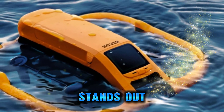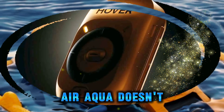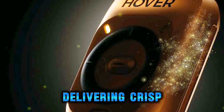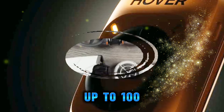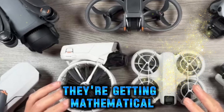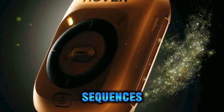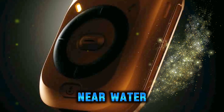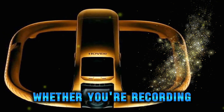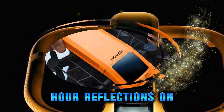Of course, any drone is only as good as its camera, and the HoverAir Aqua doesn't cut corners here. It carries a 1/1.3-inch CMOS sensor, delivering crisp 4K footage at up to 100 frames per second. This means creators aren't just recording standard clips — they're getting cinematic smoothness that looks fantastic in slow motion or action-packed sequences. The lens is optimized for shooting near water, reducing glare and reflections that can ruin a perfect shot. Whether you're recording surfing highlights, capturing ocean landscapes, or filming golden hour reflections on a lake, this camera has been fine-tuned to make every frame count.